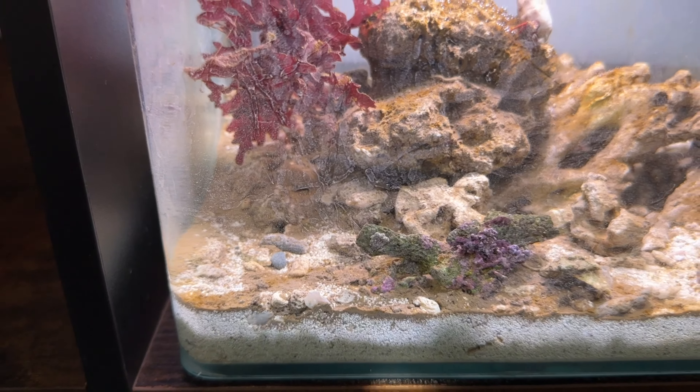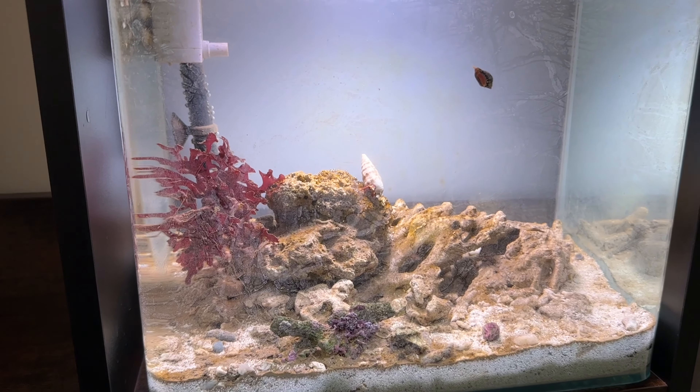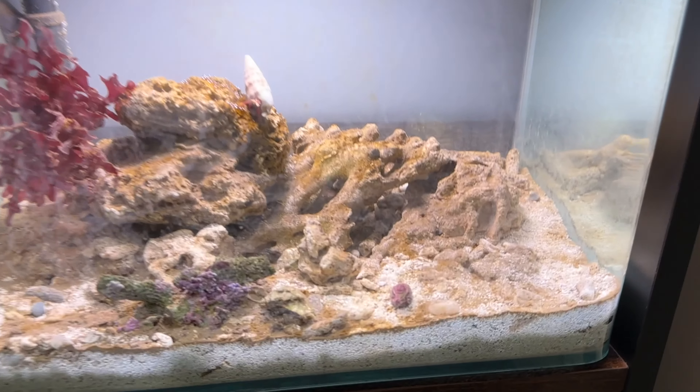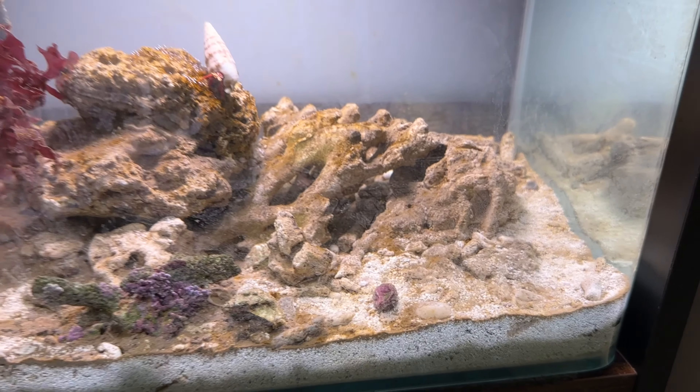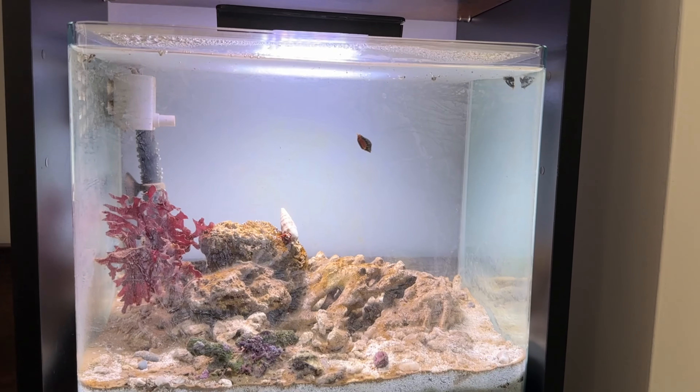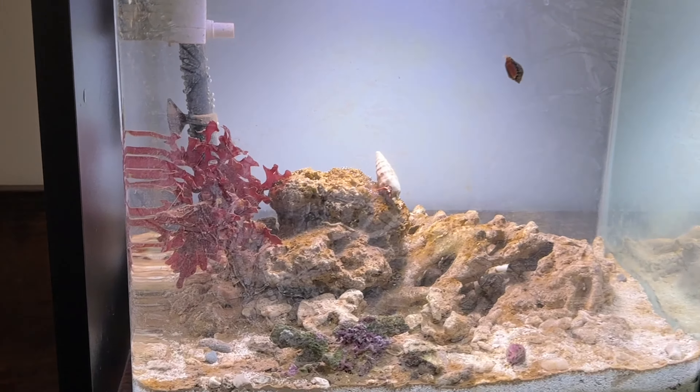As I've added snails and the little crab, they were actually starting to clear that out. It's just getting mixed into the sand so I think eventually that will disappear. We've got some diatoms here which the crab is eating.